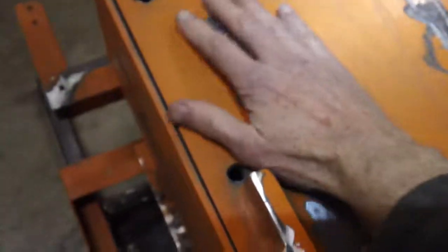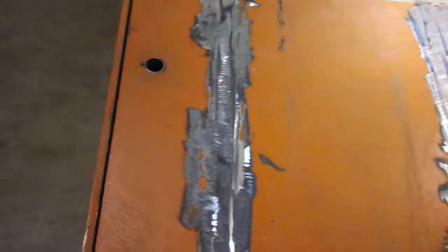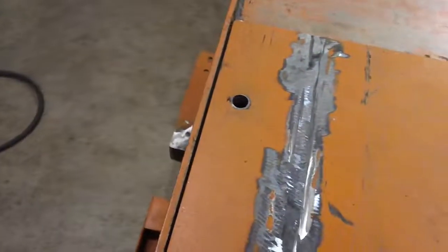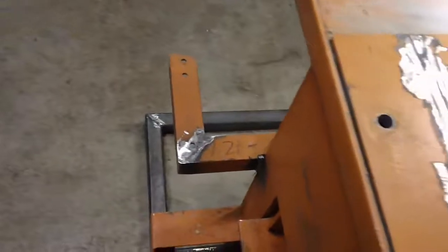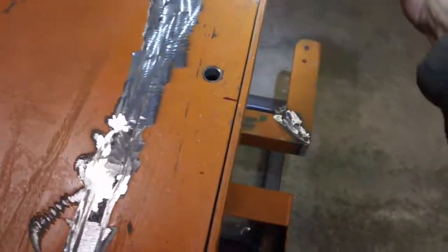I've removed everything on the lid and what I need to mount now is a one and a quarter inch bar all the way across here. The arms coming all the way up are going to hook into this to hold this thing down when we do the hydraulic controls, which are going to be mounted right here.